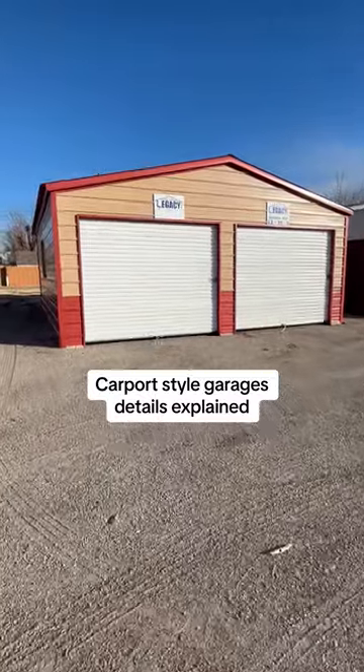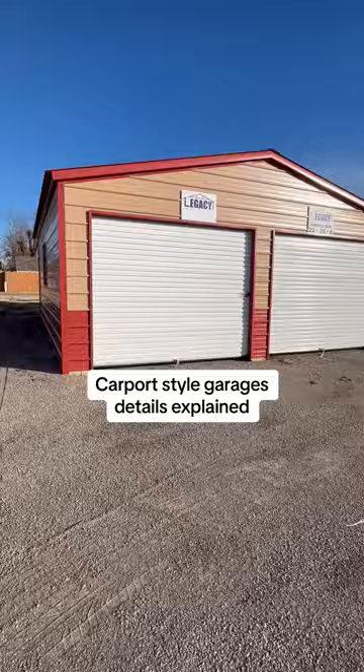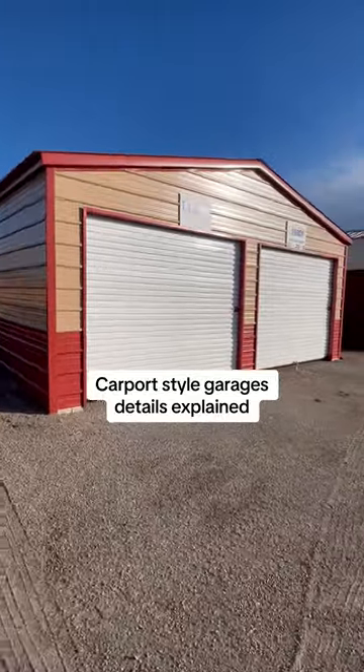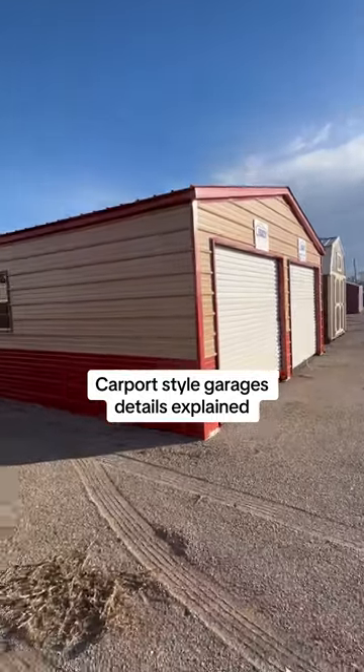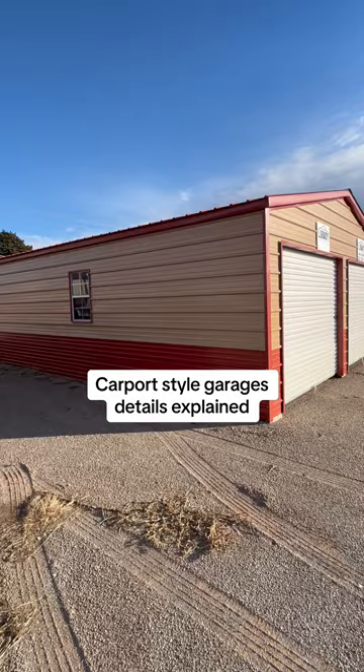Hi folks, Mark Fuquay here with you, M&D Enterprises and Lawnmower Shops. I just wanted to go over one of these legacy garages we have. We sell for two companies, Legacy Carports and Texwin.